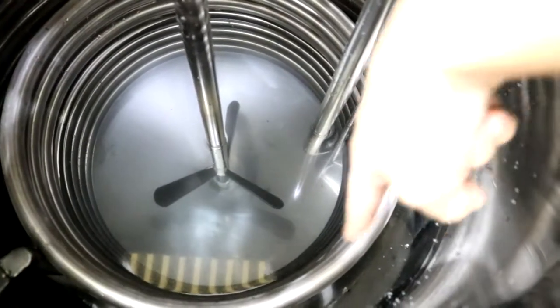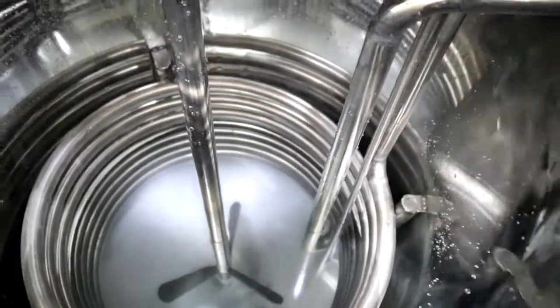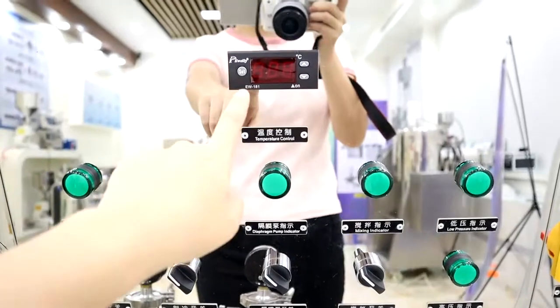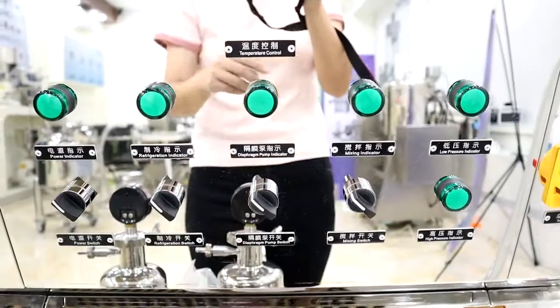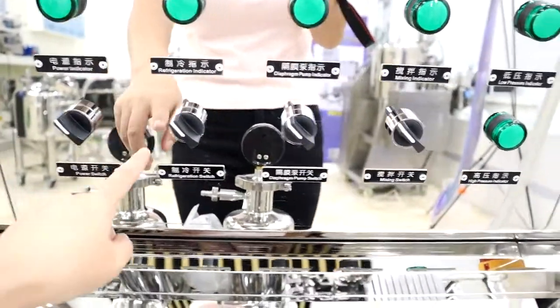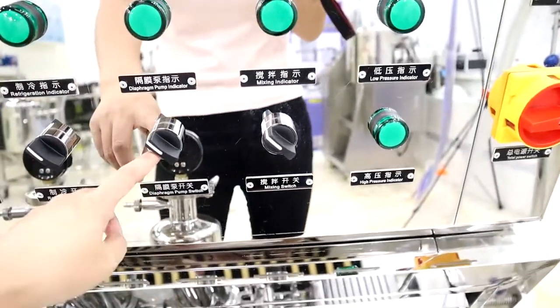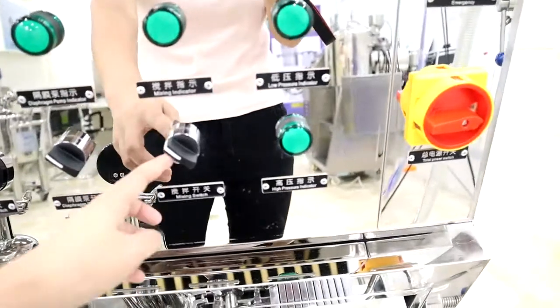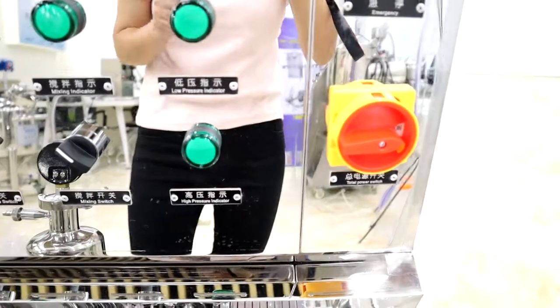This is the chilling pipeline and the mixing pedal. We can set the cooling temperature here and the green light is an indicator. The first switch is the power switch, this is the refrigeration switch, the de-ferrum pump switch, and the mixing switch.